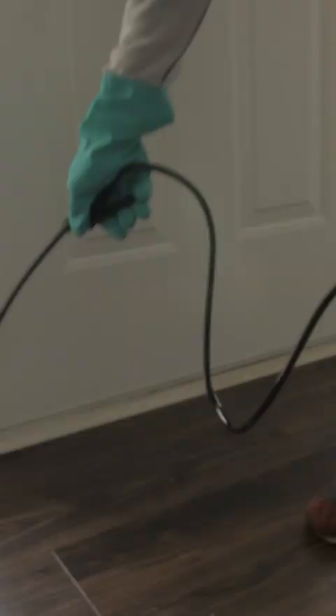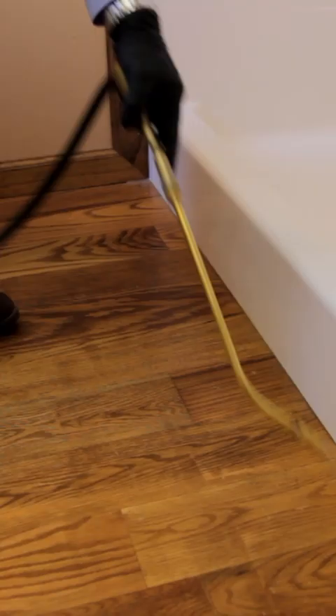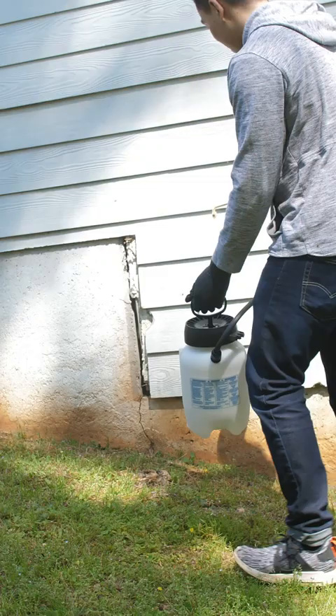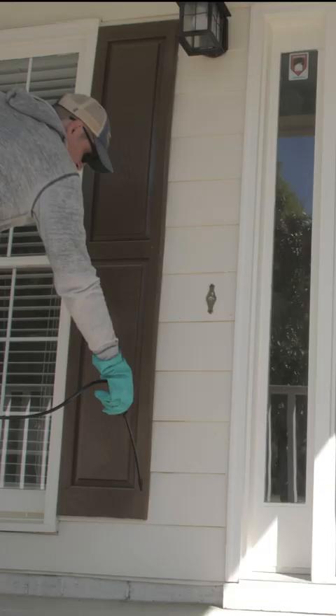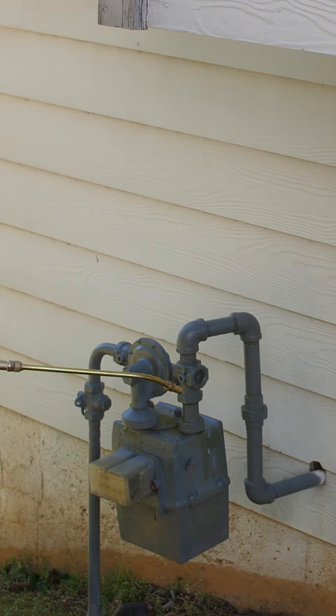Spray the insecticide around the cracks and crevices of your home, including around door and window frames, and where baseboards meet the wall. Outdoors, spray up and out from the foundation of your home, around door and window frames, and where utility pipes and wires enter the home.